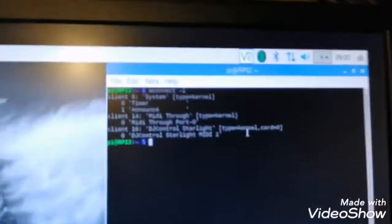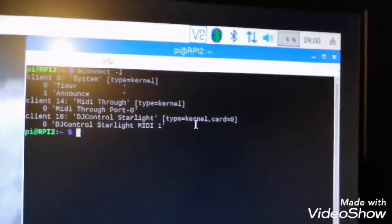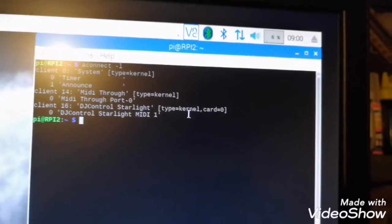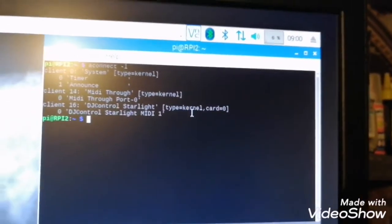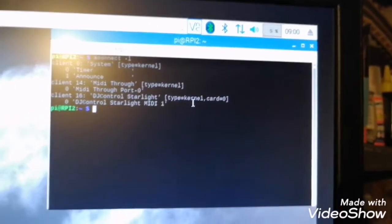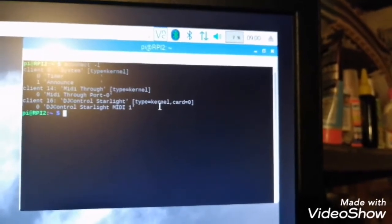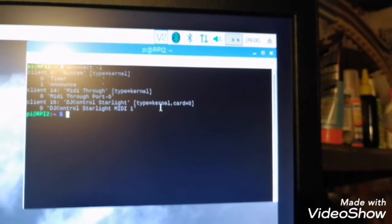Here you can see the controller is identified as the DG Control Starlight on client 16. This is my MIDI controller, and since it's already identified, I don't need any additional drivers.